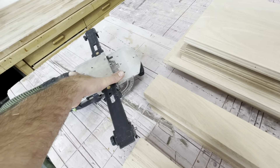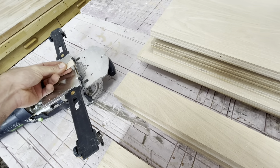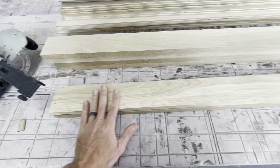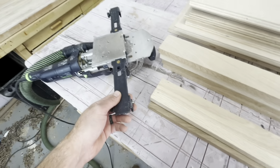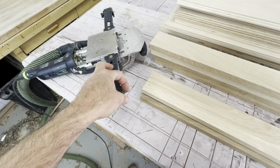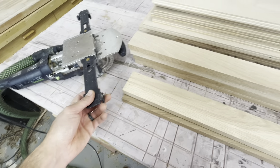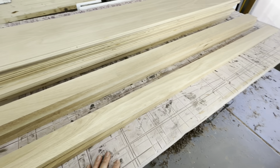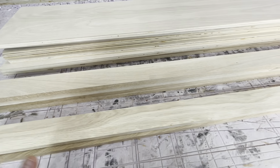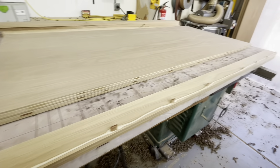I'm going to use my Domino with a 5mm bit — it basically cuts a mortise joint for the dominoes on the insides. I don't need to mark anything because Festool has a system where once you make your first cut, you put the stops into the cut you just made and it equally spaces all your cuts the whole way down. I'll come in from one side, then from the other, going the opposite direction until it meets in the middle.